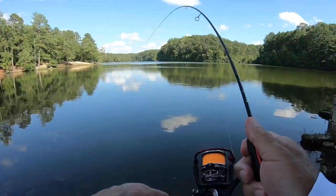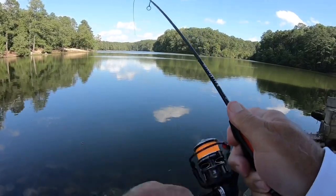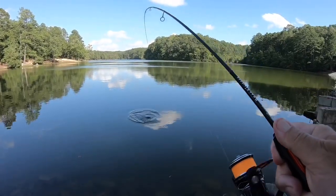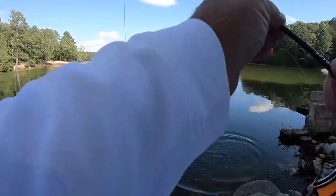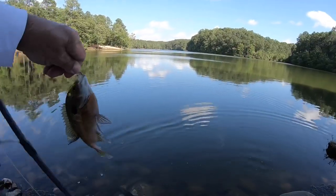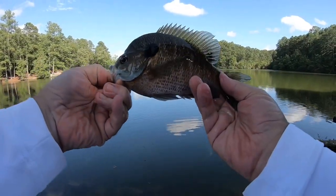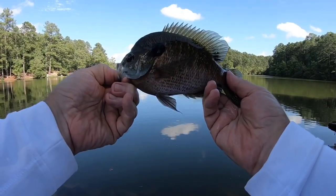Here we go, here we go folks — first fish of the afternoon! Oh yeah, he's digging! Oh man, yes sir! That's a nice fish — shoot fire, what you talking about! Yes sir, I'll take them all day long. Yes sir, that's a beautiful fish. Let's get him back in the water.